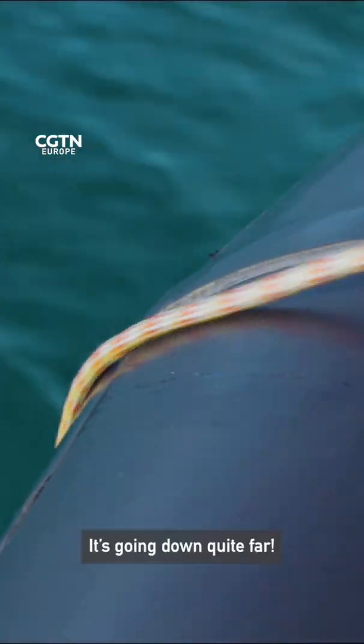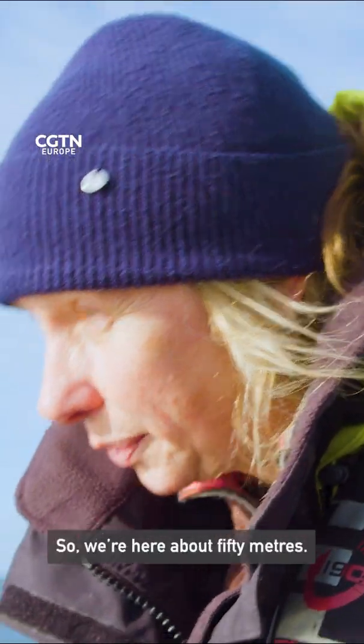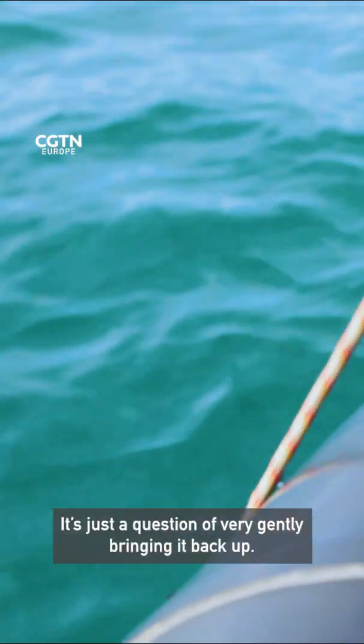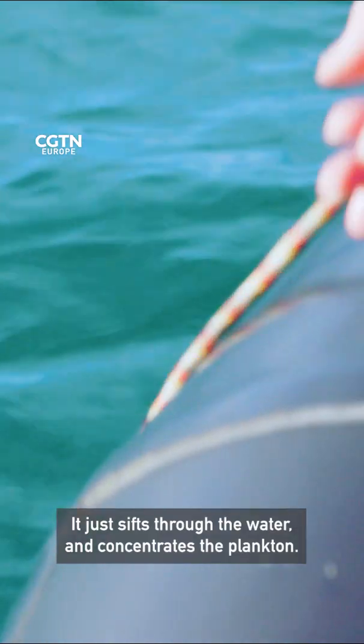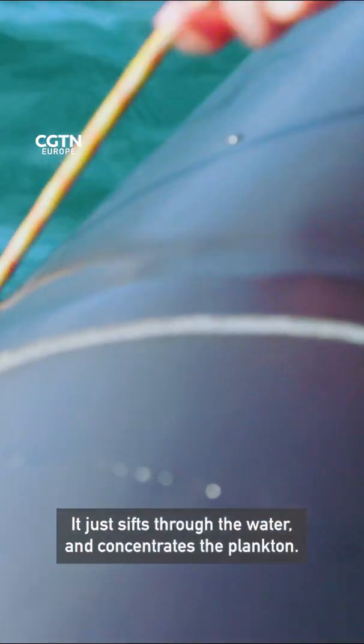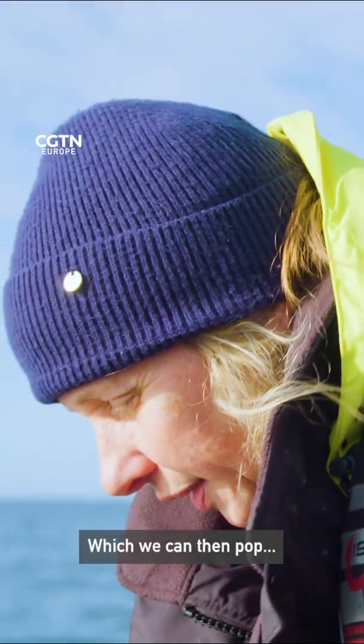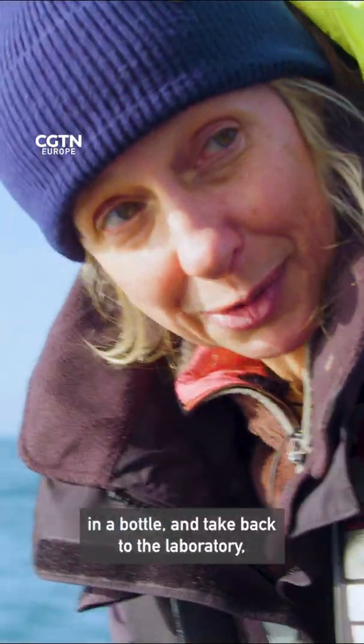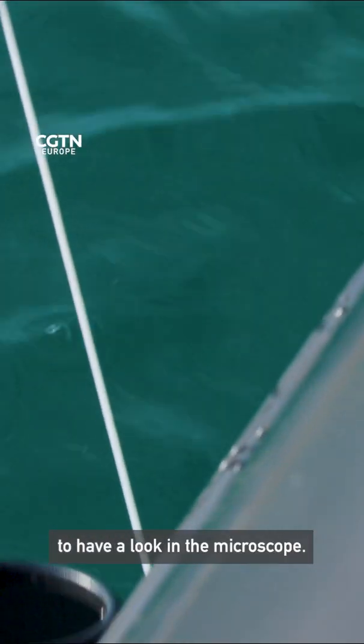It's going down quite far — we're at about 50 meters. It's just a question of very gently bringing it back up. It sifts through the water and concentrates the plankton, which we can then pop in a bottle and take back to the laboratory to have a look at under the microscope.